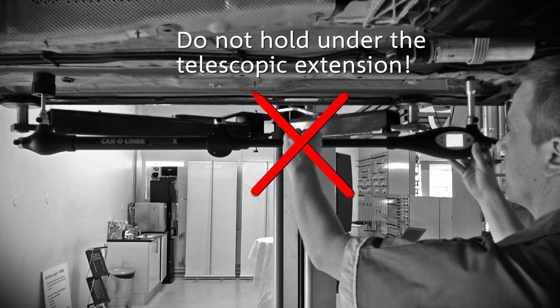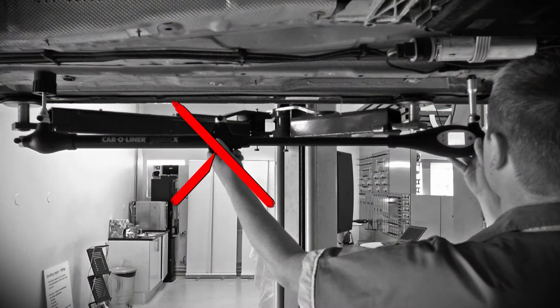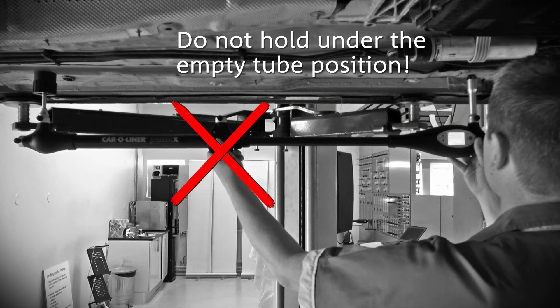Do not hold on the telescopic extension. Do not hold under the empty tube position unless the magnetic attachment is mounted there.